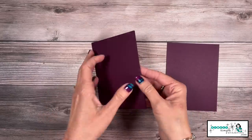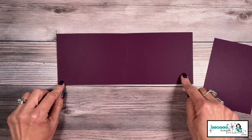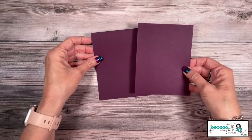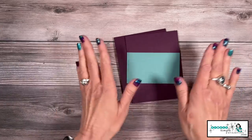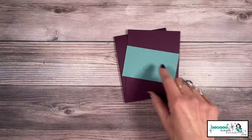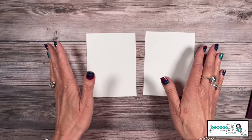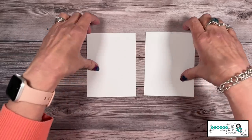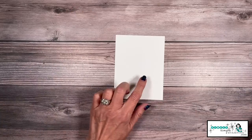Let's go over the supplies you need. I have a card base in Blackberry Bliss — four and a quarter by 11 inches, scored at five and a half. I have another piece of Blackberry Bliss for layering, four and a quarter by five and a half. I'm also bringing in a little Lost Lagoon — two and a half inches by four and a quarter — which looks so pretty with the Blackberry Bliss. And the last thing you'll need are a couple pieces of basic white, four inches by five and a quarter, for the outside and inside of the card.